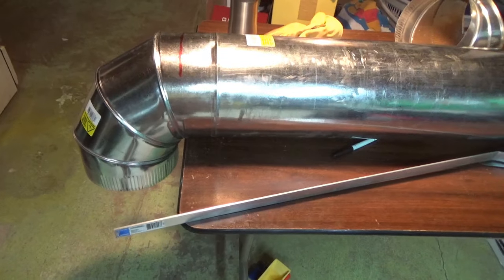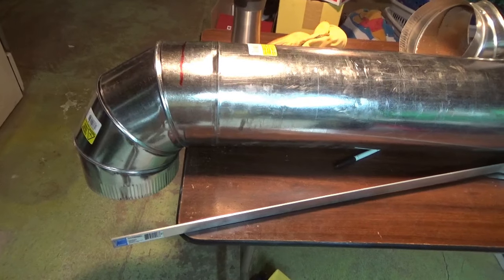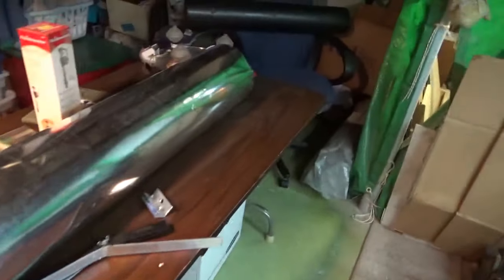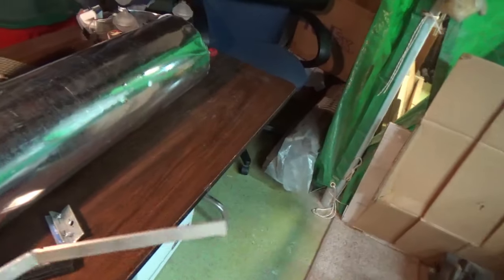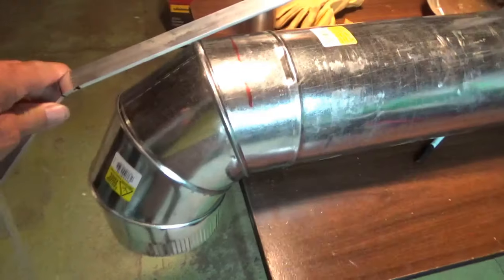Alright, it's a rainy Friday, August 2nd maybe. So this is what we're using for our wood chipper chute to go into the chip box, chip cart. See, the last one blew apart.